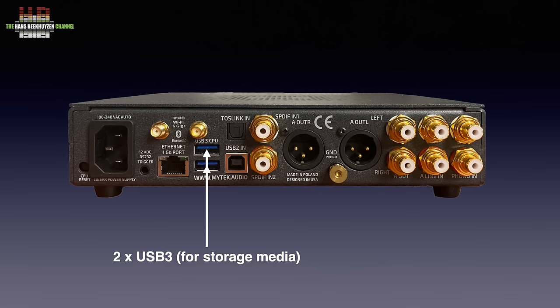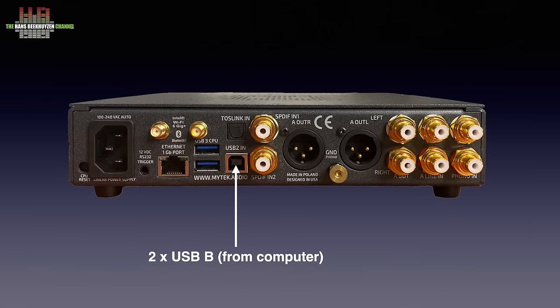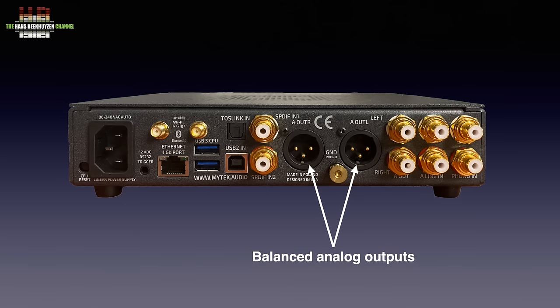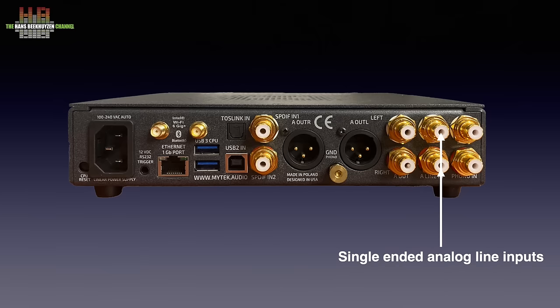Then we get to the digital inputs, starting with a USB B connector that accepts USB Audio Class 2 audio files, usually coming from a computer. Then the optical Toslink input and two SPDIF inputs. Then we get to the analog I/O: first the left and right balanced outputs, the ground terminal for the phono input, and the single ended outputs. Then the analog inputs — line level, often called AUX, and phono, suited for moving magnet cartridges.